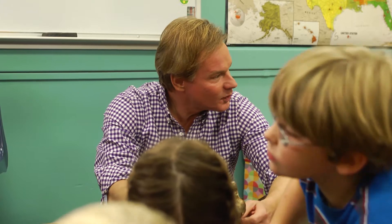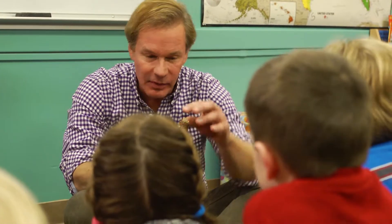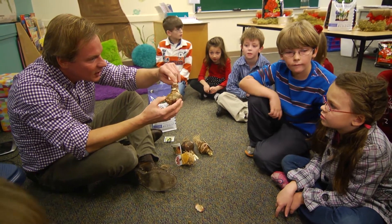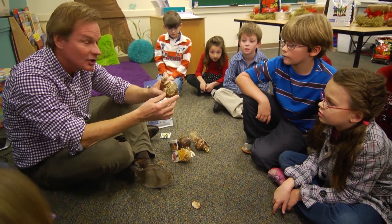So what we're gonna do is we're gonna take a bulb like this. It looks like it's asleep — there's no growth here. But you can see it's peeking its little head out right there. You can see there's a little leaf trying to push its way out.